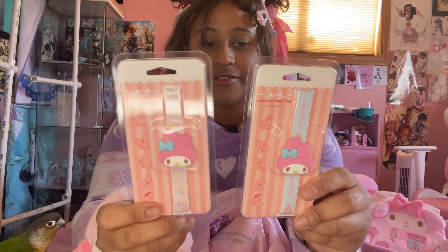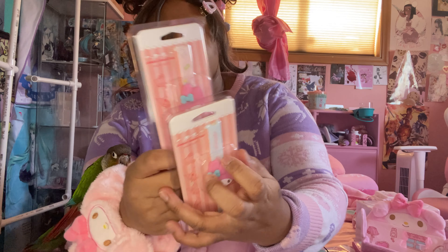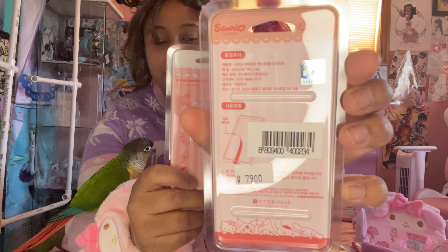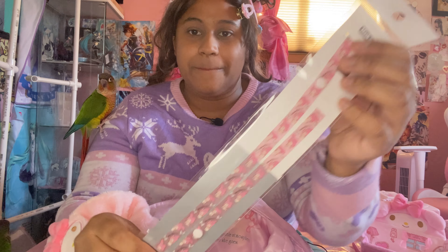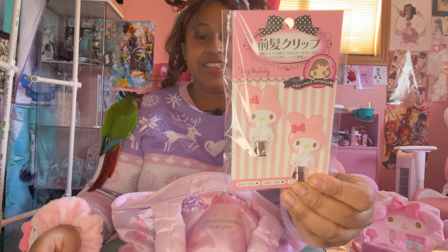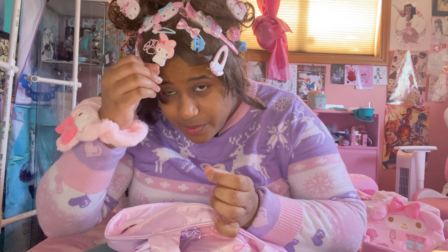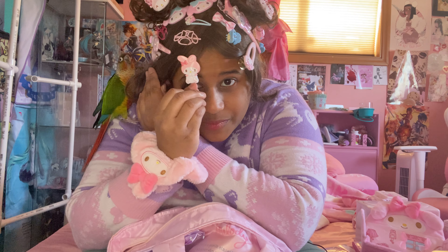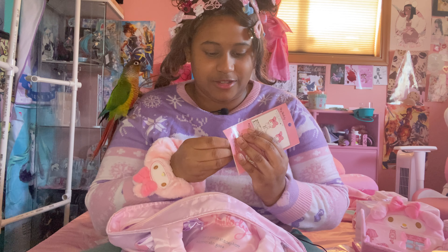Actually I thought these were cable holders, but this is a foam rope. You put this through your phone case and you can hold on to it. That's so cool — I had no idea that's a thing. We got a mask strap. We got another hair clip — it's just My Melody. I'm starting to run out of room on my head.